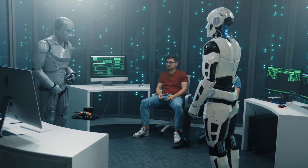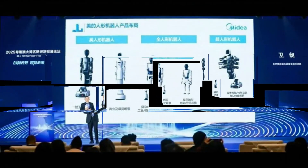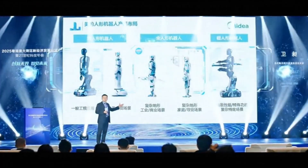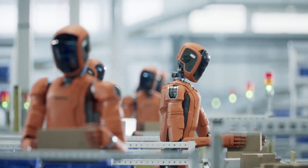While everyone's been obsessing over humanoid robots that look exactly like us, China just quietly dropped something that completely flips the script. And honestly, it makes so much more sense than what everyone else is doing.